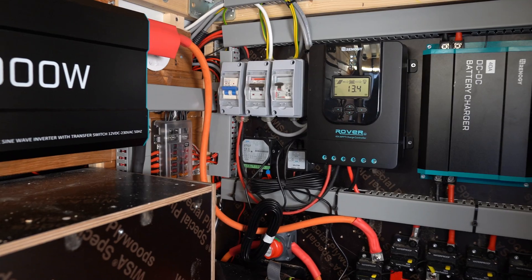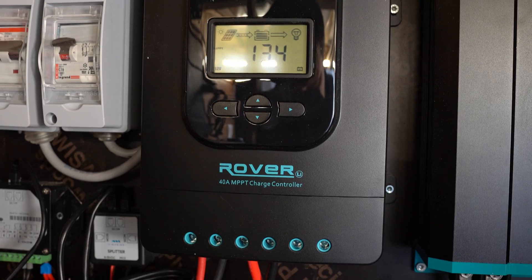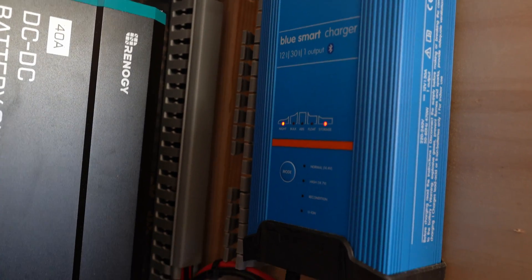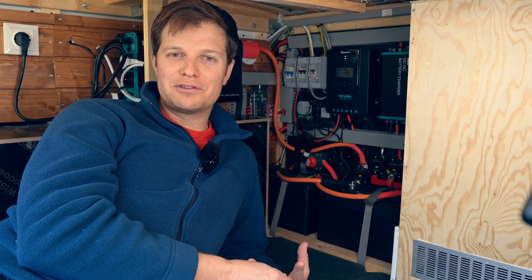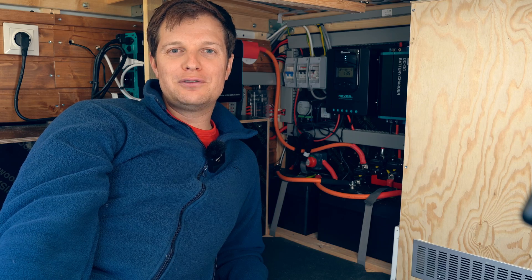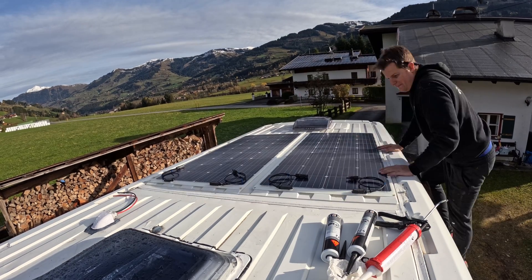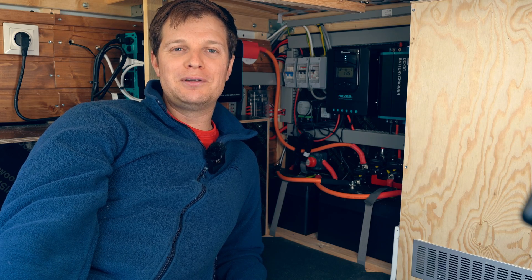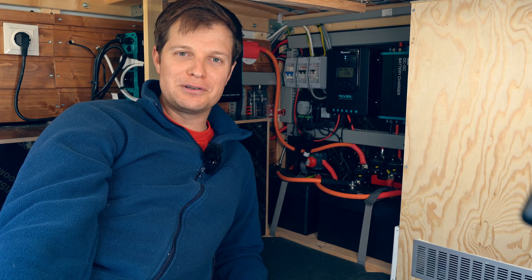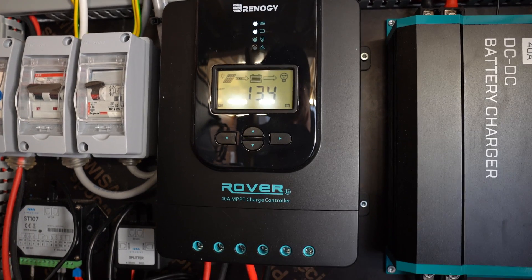To charge these batteries, we have three ways of doing it: a 40 amp Renogy MPPT charger, a 40 amp DC to DC charger made by Renogy, and a 30 amp mains hookup charger made by Victron Energy. On the roof, we have two 175 watt flexible panels made by Renogy. That runs down the wall in 10 millimeter special solar cable with extra protection, going to our 40 amp MPPT charger.